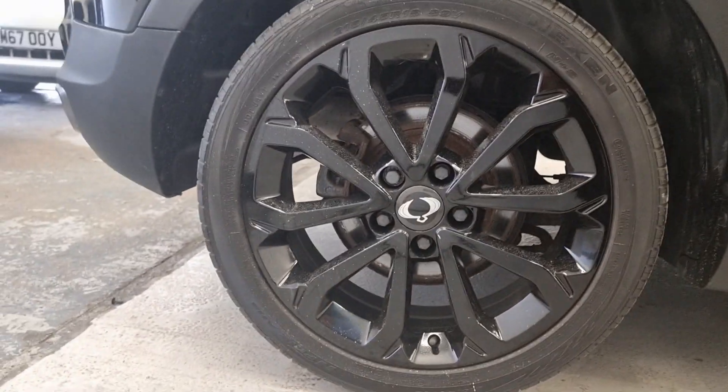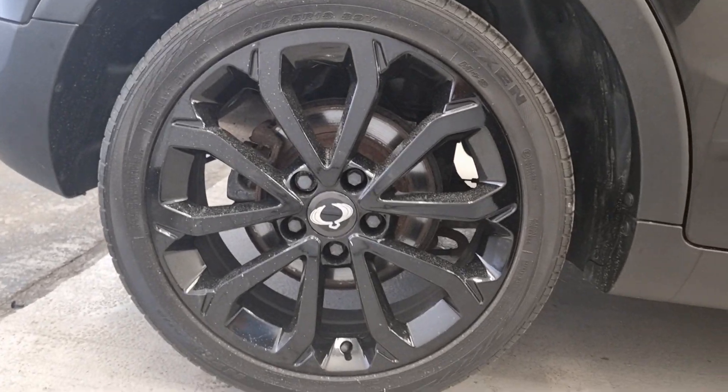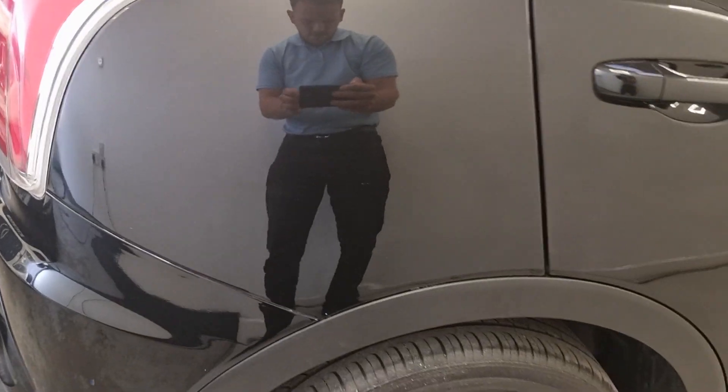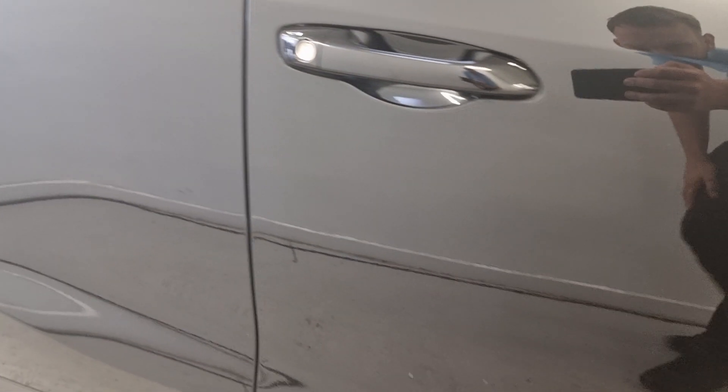This alloy is a little bit dirty just from driving on our compound, but there's no scratches or scrapes on the alloy. This quarter's all good, this quarter's all good — a bit of dirt again. These doors are great, just a little bit of dirt that we are obviously going to clean off.